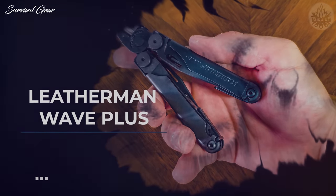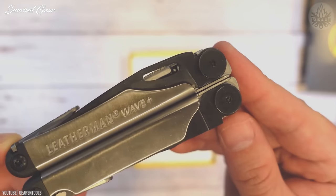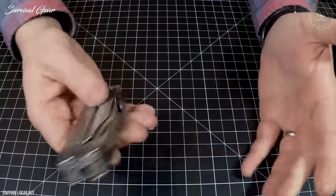Leatherman Wave Plus. Leatherman has become shorthand for multi-tool, and for a good reason. The company's build quality is fantastic. Tools can be flipped out and retracted forcefully but smoothly, and the finishing on each mini-tool is excellent.